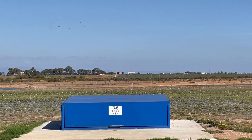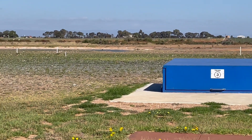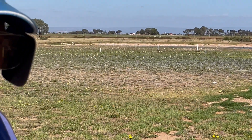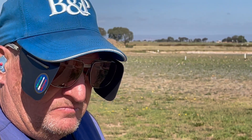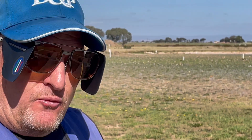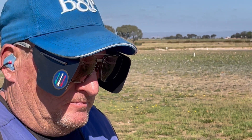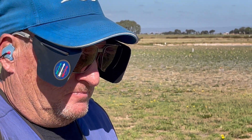Beautiful shot. Where was your bead when you shot that? That was virtually a straight-on one. Just underneath the target — right under, about that much under. So you actually see the bead and the target, and you reference the bead to the target. Always.